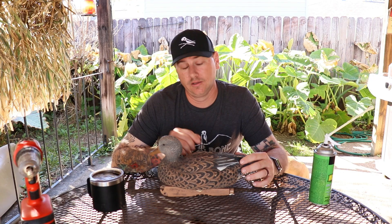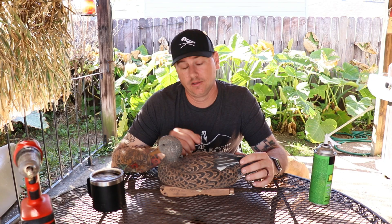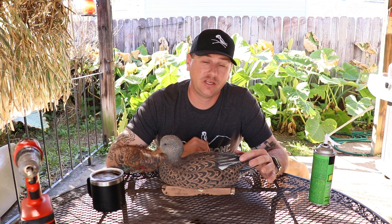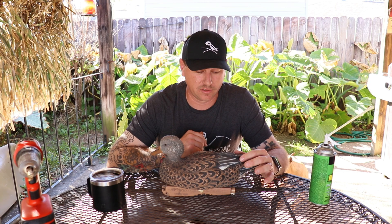While we're waiting for the foam to expand and cure, if you're getting any value out of this video, make sure you hit that like button and thumbs up. In addition to how-to's and product reviews, we also have a bunch of hunting and fishing vlogs on this channel. If you're into that, hit the subscribe button and the notification bell so you get notified every time I upload.